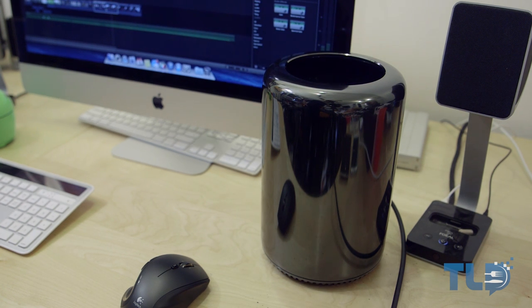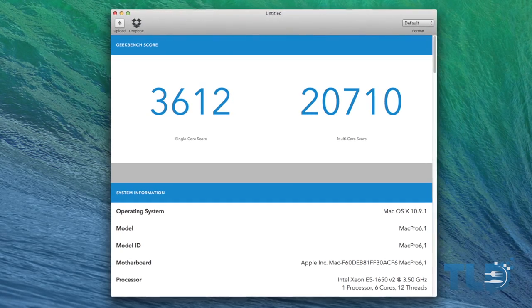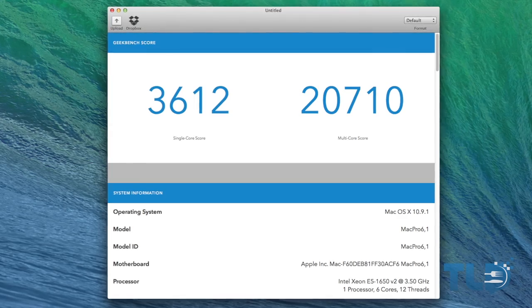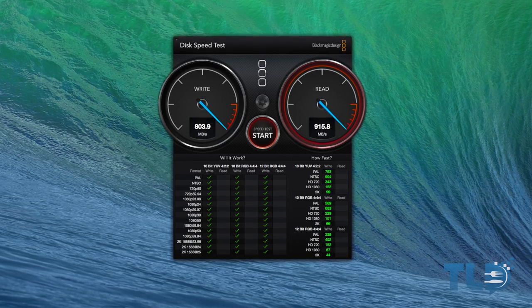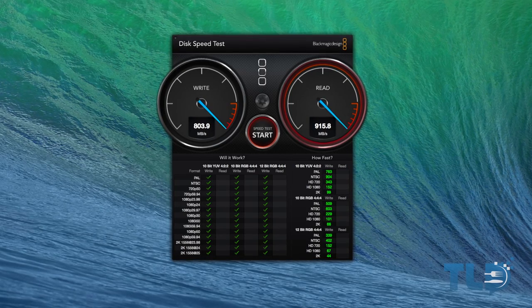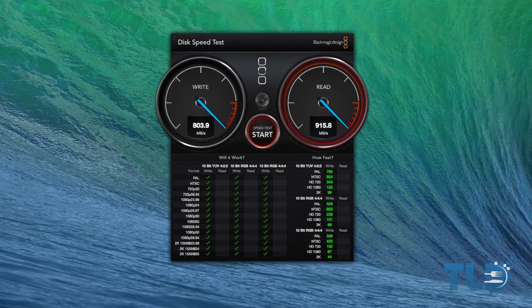I will be doing extensive testing and benchmarking comparing this against the iMac and other Mac Pro models. Initial Geekbench 64-bit results show a single-core score of 3,612 and a multi-core score of 20,710. Flash storage speeds were insane — over 800 megabytes per second on the write side and over 900 megabytes per second on the read side. We are near gigabyte-per-second transfer speeds on this Mac Pro.